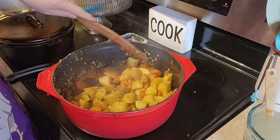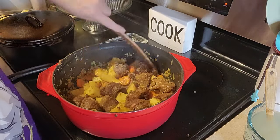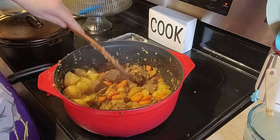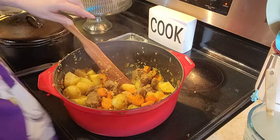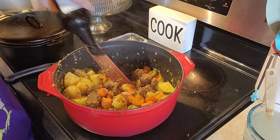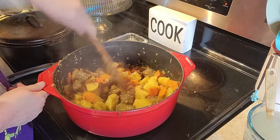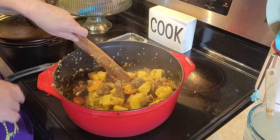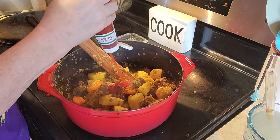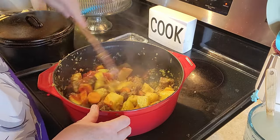After a few minutes we're going to add our beef back in and give that a good mix. We're going to add some Worcestershire sauce — just a few dabs will do you. Usually people put tomato paste in their stew; I never keep tomato paste on hand, if I did it would rot, so you can replace the tomato paste with a little dab of ketchup. Just a dab — give that a mix in.